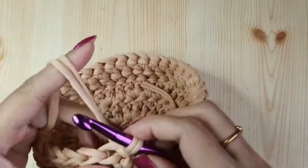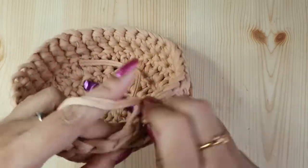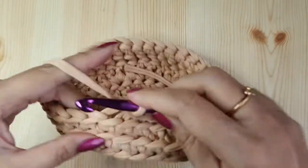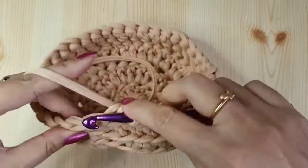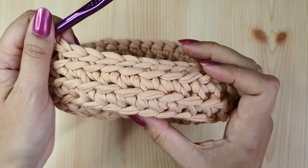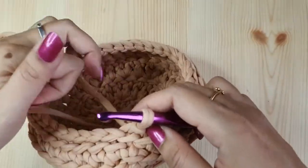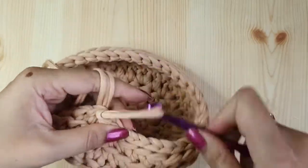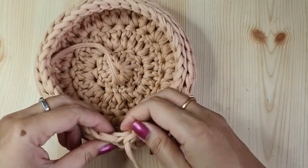The last round will be slip stitches — make one slip stitch in the back loop of each single crochet all the way around. This makes the wall more sturdy and rolls it slightly inwards so the basket keeps its shape. Make sure you don't do it too tight, otherwise the basket will be distorted — keep a slightly loose tension. Once you reach the end, insert the hook in both loops of the first slip stitch, cut off the thread, and secure the end neatly.